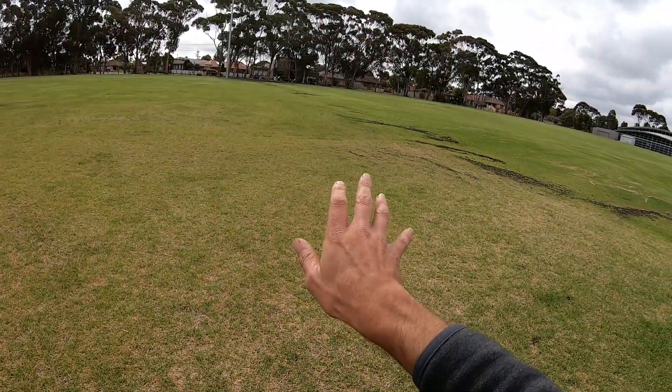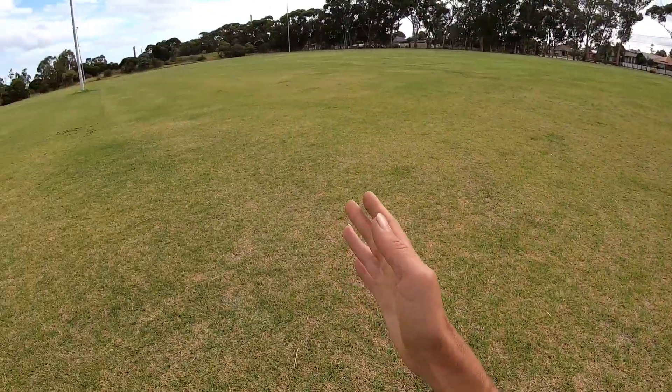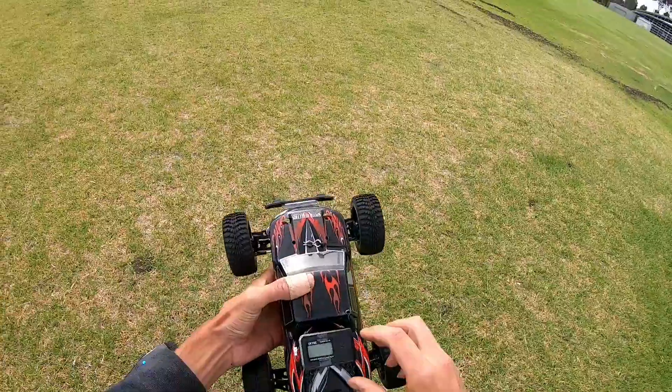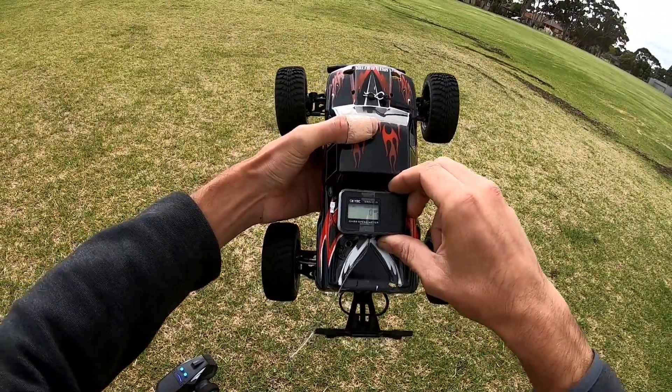My GPS is a little bit broken, guys — it's on, I'm just going to wait for the signal. There's a lot of wind today heading in that direction, so I'll do a speed run this way first to see if it actually stays down into the wind, and then I'll do the top speed run.